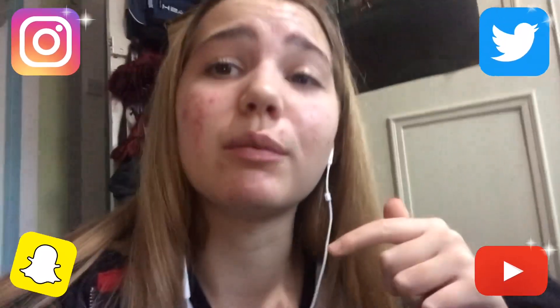See you all next time! Don't forget to smash that subscribe button, comment down below what videos you want me to do, hit the like button, hit the notification bell, look at the description box below, and follow my social media. Click to see at the end of the video and in the description box below. See you next time guys, bye!